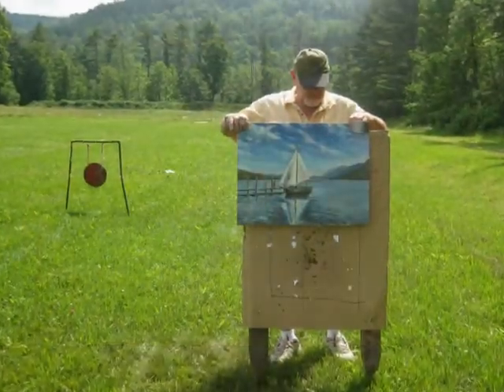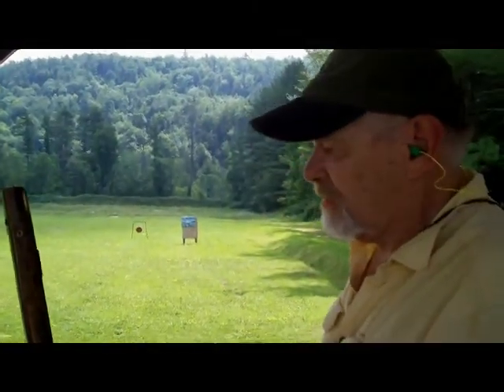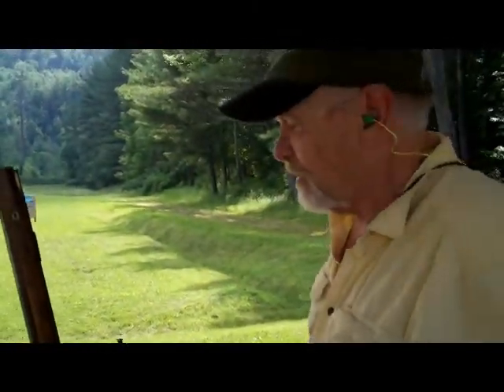Okay, we're at the range. I have a piece of art that's crummy that I want to dispose of, but not just by tossing it out. It should be shot. It's an 18th century scene, so we'll shoot it with an 18th century weapon.